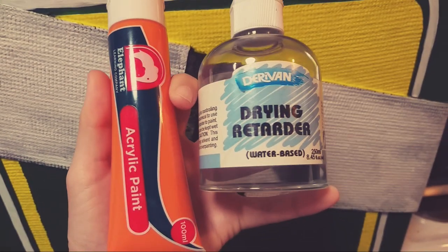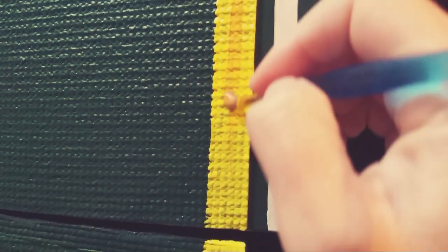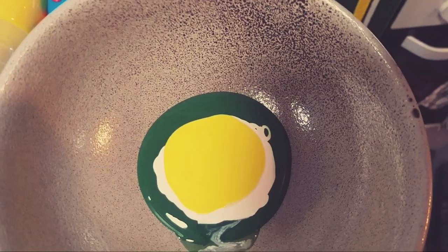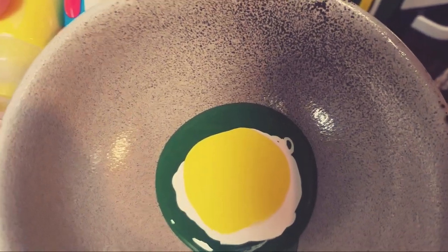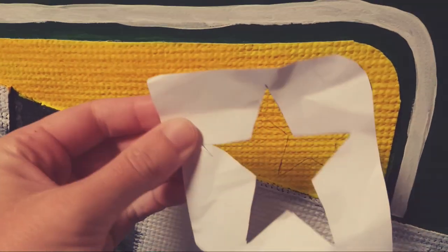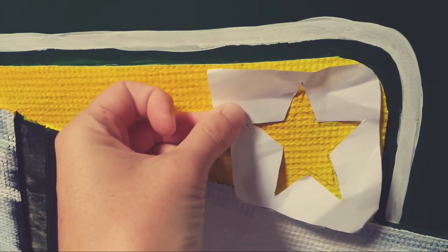I painted the top triangle section yellow. To dirty up the yellow a little bit I mixed in some orange paint and drying retarder, then with a fluffy brush buffed that all over the yellow. For the lighter green rays behind the shotgun shell I mixed some yellow and white with the brunswick green, constantly checking back at the reference picture while painting on the rays. Once the yellow paint had dried I cut out a star template on a piece of paper, traced around it and filled it in with black acrylic paint.